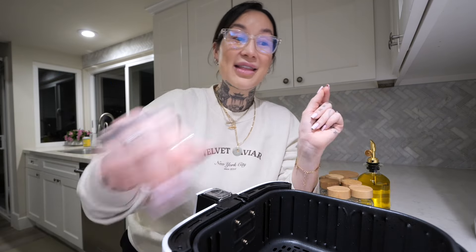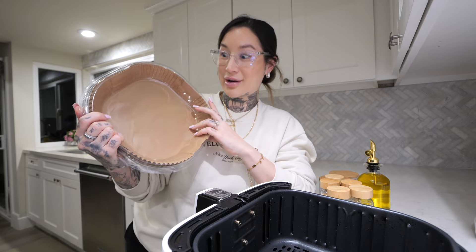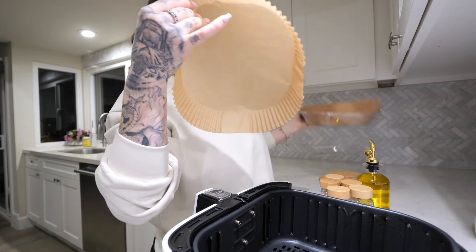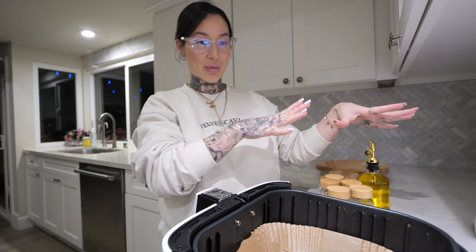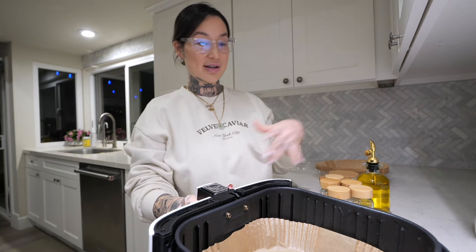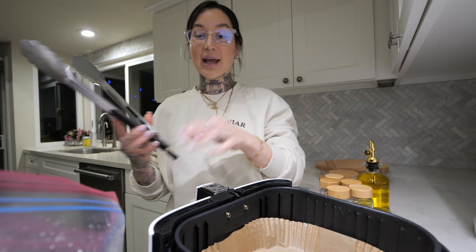I want to share my biggest air fryer hack: the liners. If y'all do not have air fryer liners, let me put y'all on. We got these from Amazon — I'll link them down below. You literally just take one, plop it right in, and you don't even need to prep your chicken in a separate bowl. You can literally do it all right here and have no extra dishes. Is that not easy?